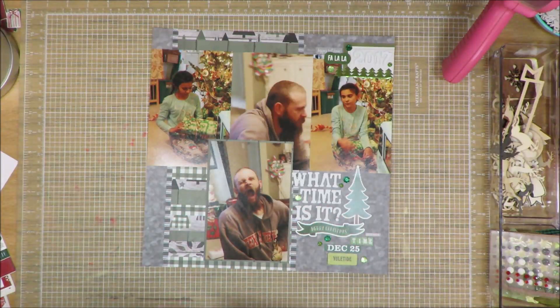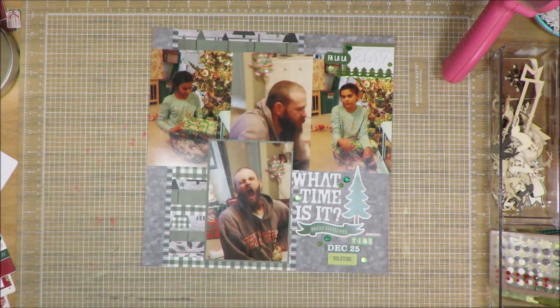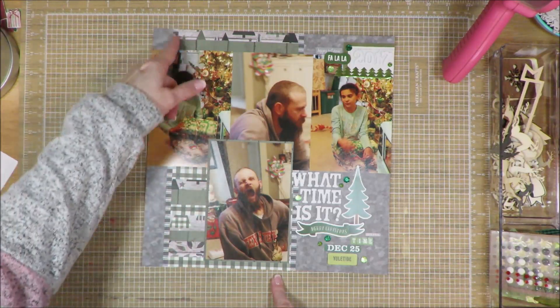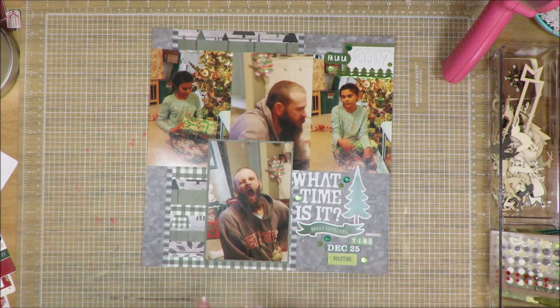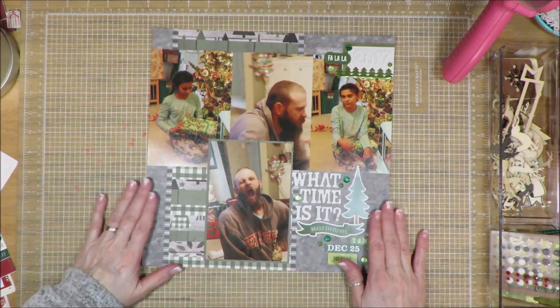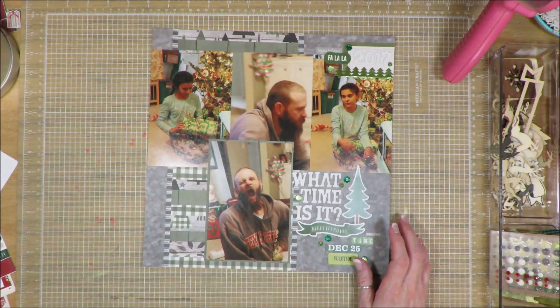If I wanted to go back and dress it up, I could put some stitching across these, or stitch along here, or draw lines around it. I could do all sorts of things, but I'm not going to. I'm calling this one done and it is going into the album just like it is.